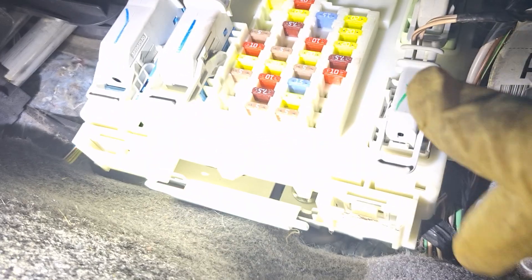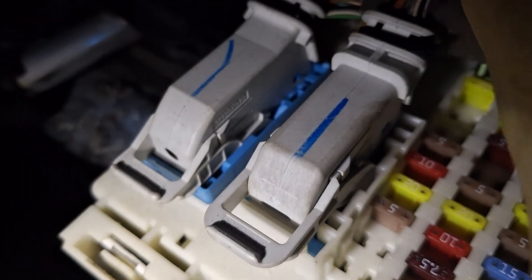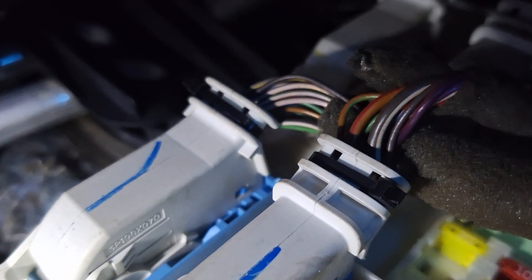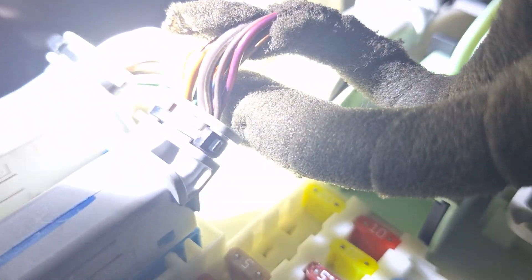This is the BCM right here. The connector for the door latch and body control — or the remote control sensing — is one of these connectors. This one is for the door latch wires and actuator. I was able to supply power and ground to it and all actuators work fine, the way they're supposed to.